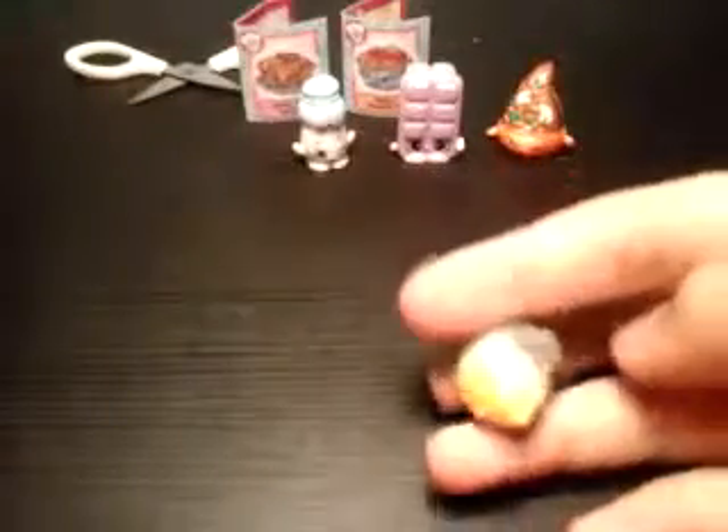Let's open another blind bag, and I hope this is another ultra rare — if it's another ultra rare I'll be so happy. Nope, I don't think so. Oh, this is so cute — this looks like a corn, or something. I love corn — corn is sweet, that's why I love corns!